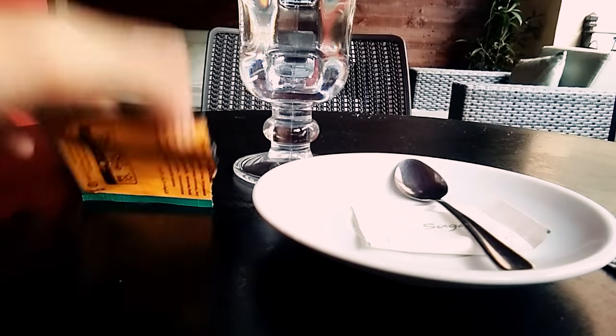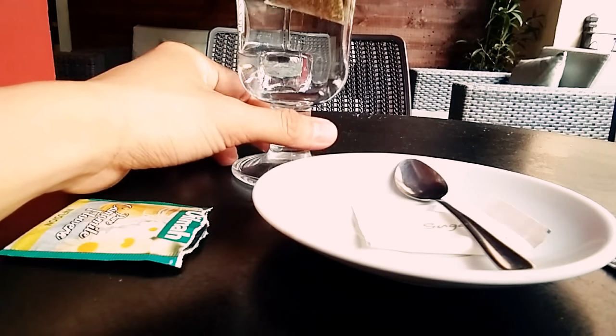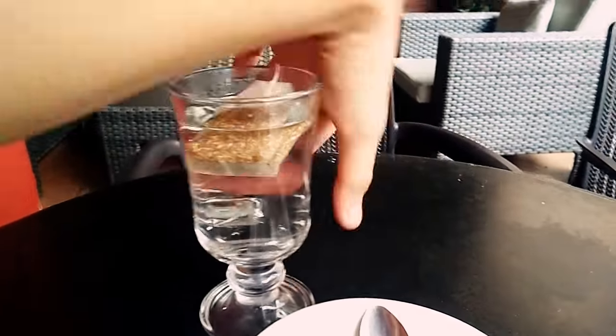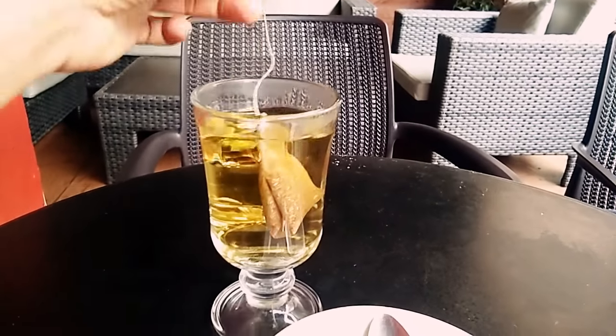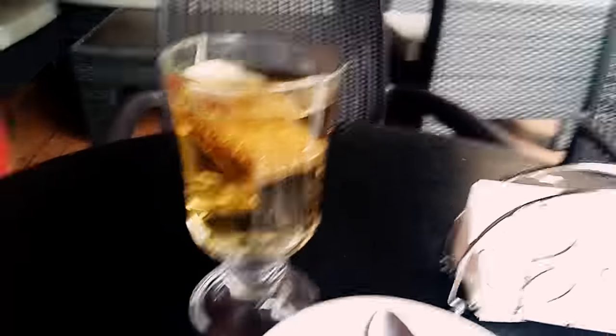Put the tea bag in a glass of hot water and there you go. I'm currently putting the tea bag in my glass of hot water, so just wait for a few minutes before you drink the tea.